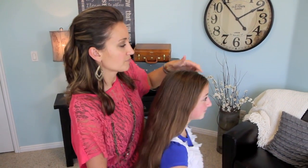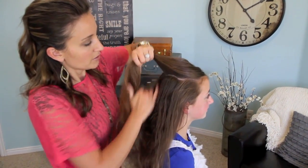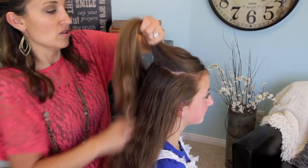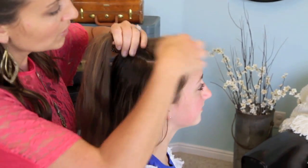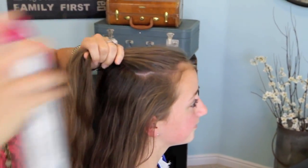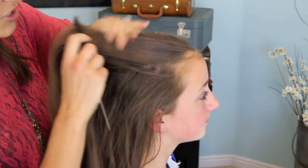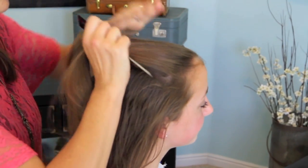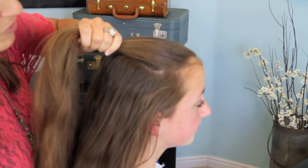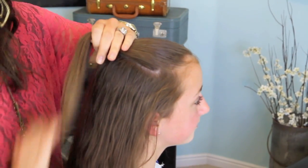We're going to start by just picking up this front section — it doesn't have to be too big. I'm going to use just a little bit of hairspray to help control some of the flyaways, and we're just going to comb it back. You can also tease your hair a little bit before doing this if you want for a little bit more fullness and volume right through here.